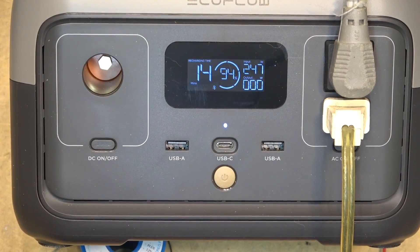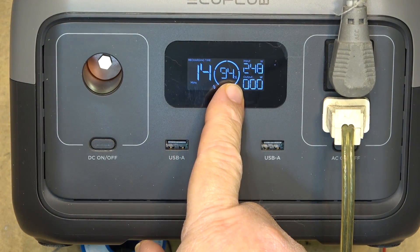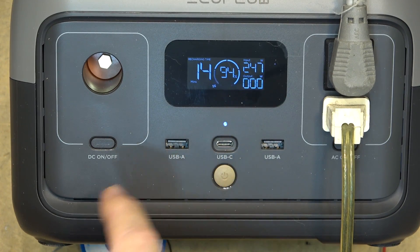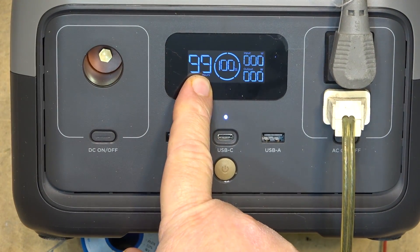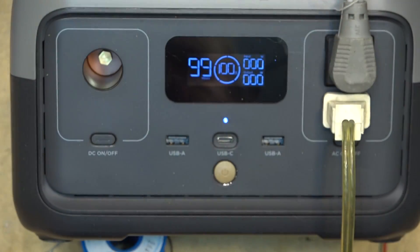We're at the 50 minute mark of the charge cycle. According to the time remaining it's going to be 14 minutes, so it'll be just about an hour. Power has dropped down to 247 watts as the batteries come up to full charge and we're at 94%. Charge is now completed — it took a little bit over an hour, specifically an hour and five minutes to get to 100%.